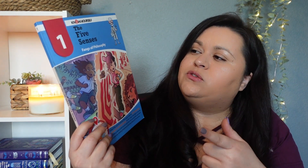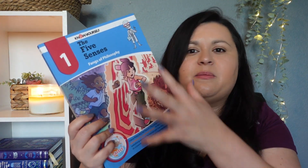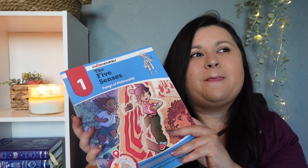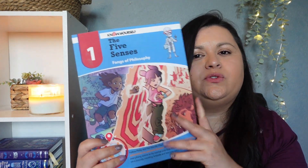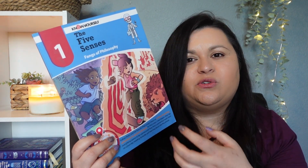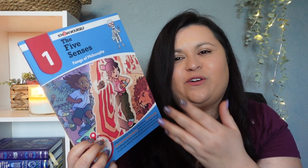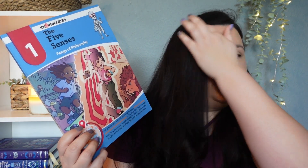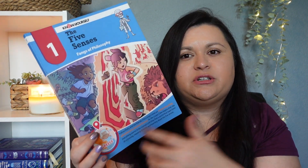I think if I try these with just my youngest daughter it might be more successful, because these books do seem a bit young. If you don't know these books, they focus on a system of the body and then a country. Book one covers the five senses and then Greece. I probably won't use the whole book in its entirety — I'll just take sections out and use what I need, picking and choosing what I want.